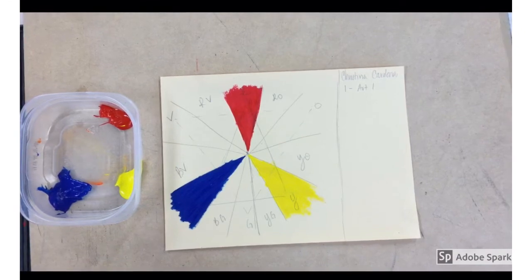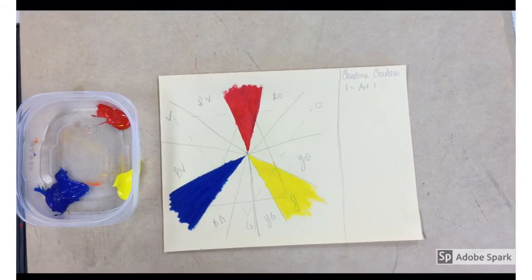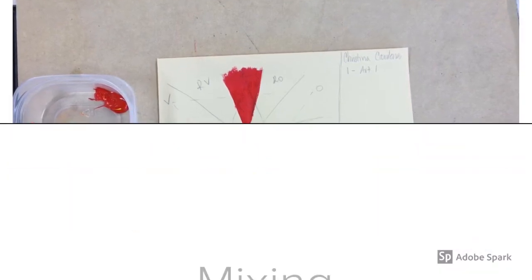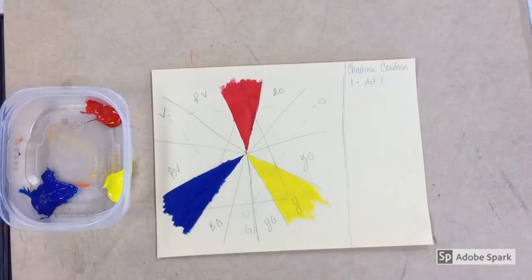Now that you have all three of those painted, we're going to talk about how to mix your secondary colors, and then we'll talk about how to mix your intermediate colors. As a review: secondary colors are made by mixing two primary colors, and you always start with the lightest primary color first.